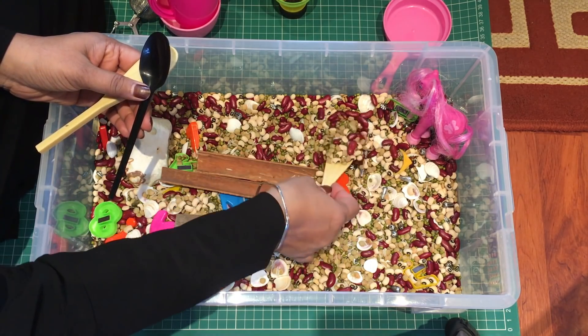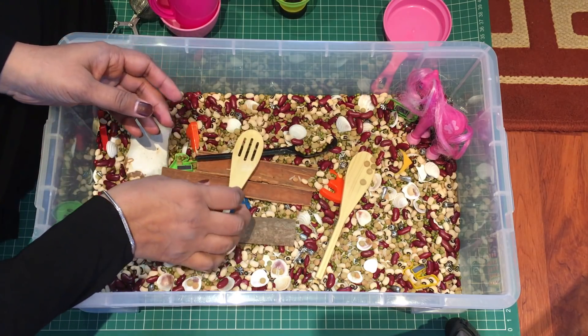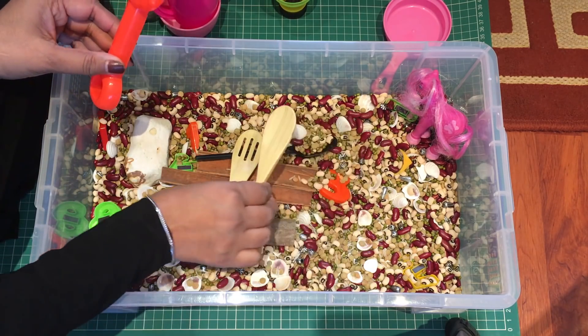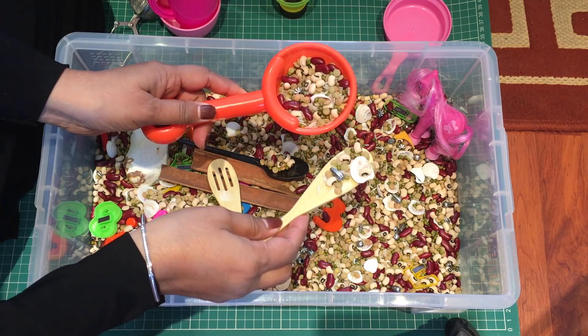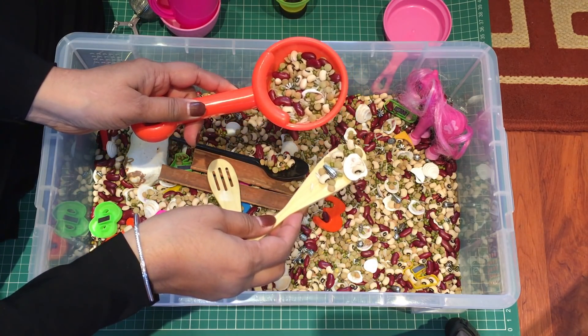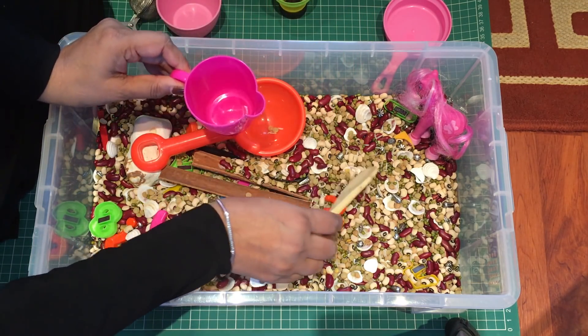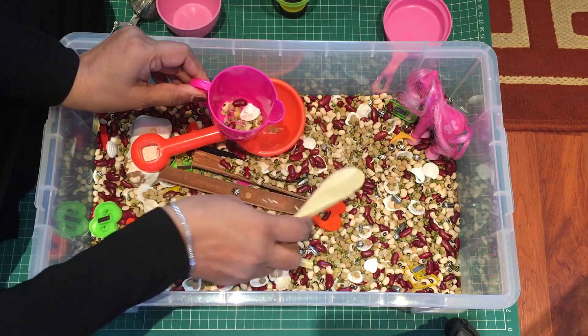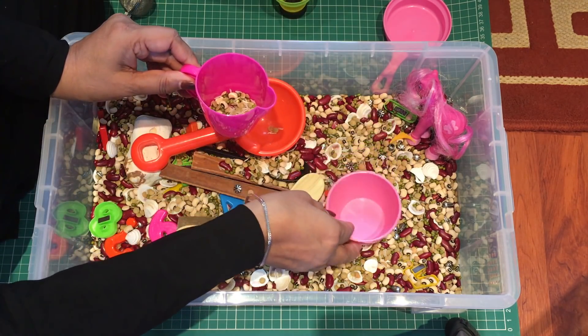They will also need some spoons or something to scoop the beads up with — whatever you've got, you can use small scoops or big scoops. Again it's indirect numeracy: which one's holding the most, is it this one or this one? And when they're scooping, you want something for them to scoop into, so you should have a little cup or a bowl.